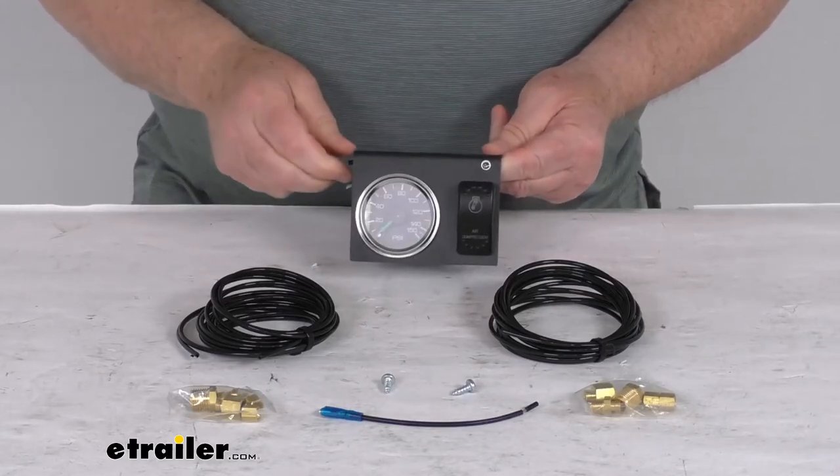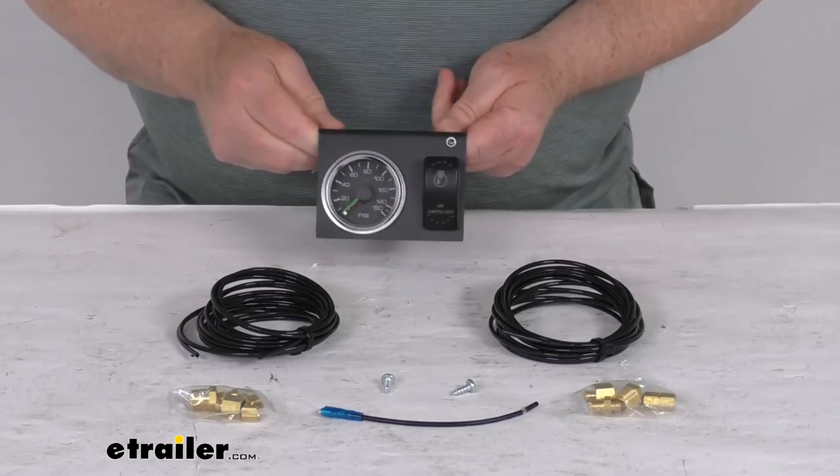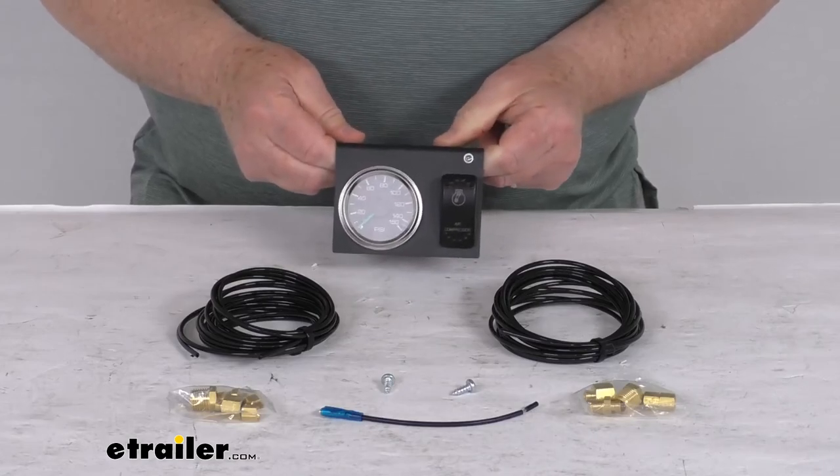But that should do it for the review on this dual needle zero to 150 PSI air pressure gauge with the compressor switch for your Bulldog Winch onboard air tanks.